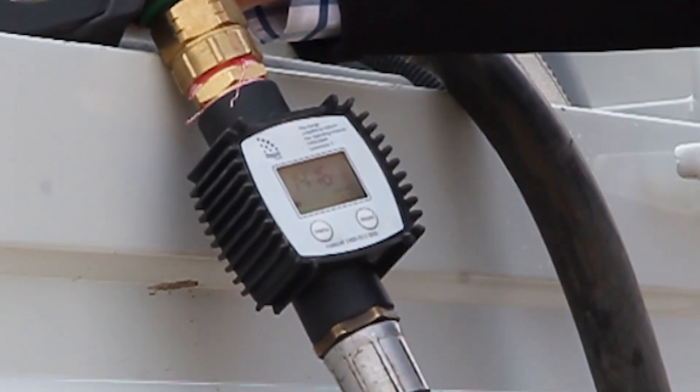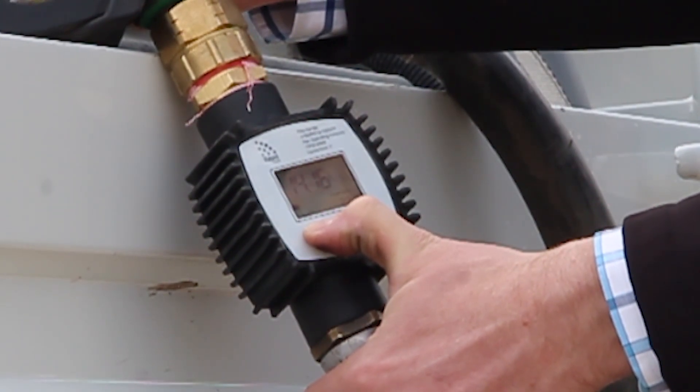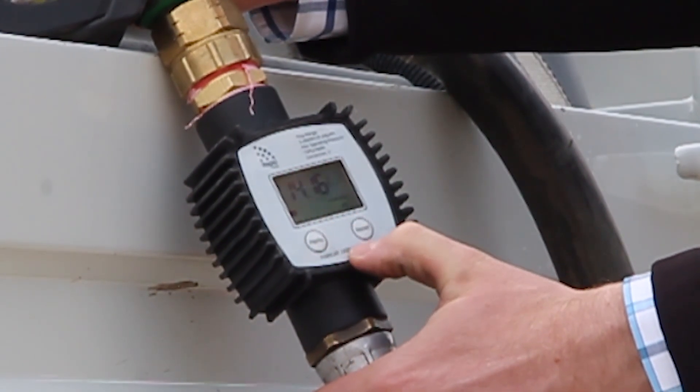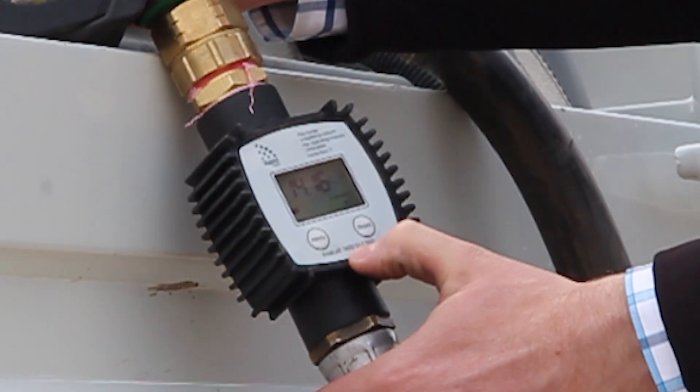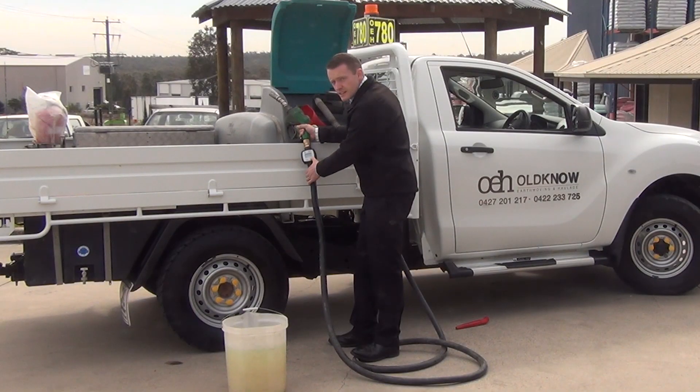Step 4: press and hold the menu button until the reading starts to flash. Use the menu key to move through the digits and the reset key to change the digits. What you're doing is changing the reading on the meter so that it matches the reading in your calibrated bucket.